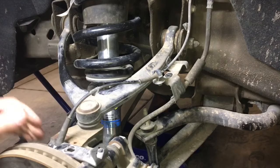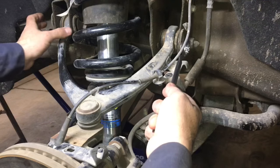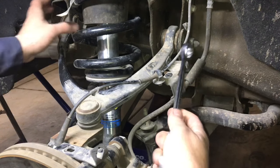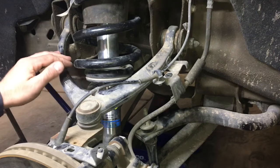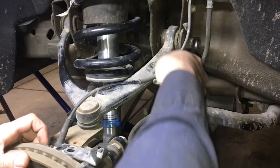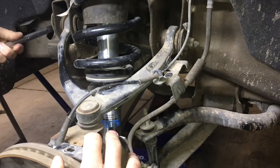Next, using a 13/16 socket, go ahead and remove the nuts on the alignment cam bolts. These are the bolts that hold on the lower control arm. We're just going to loosen them so when we pop the ball joint, the control arm is free to swing up. Just a couple turns — you don't have to take them out all the way yet.